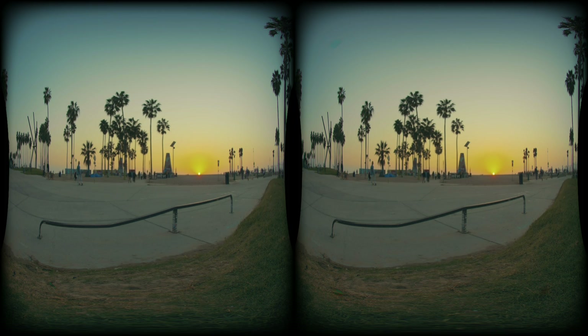In conclusion, I want to say the Red Komodo is a fantastic camera for future VR production. It might not be appropriate for close-up VR180, but it is definitely a great system for hyper-stereo, far-away 3D to make everything pop.